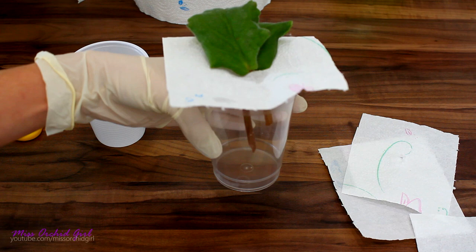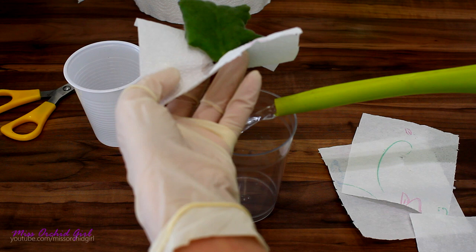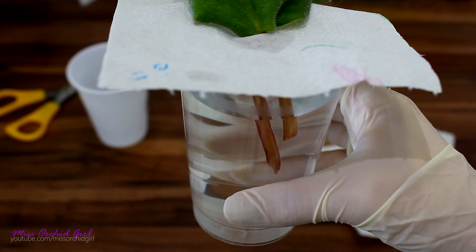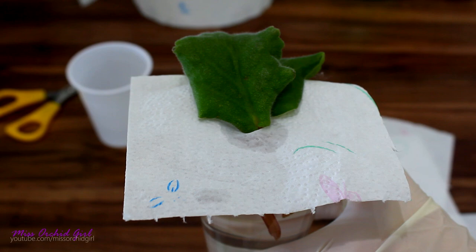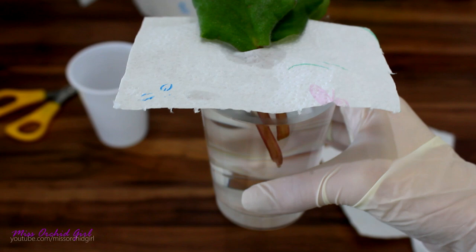Now let's put some water in the glass. You want the water level to touch the stems — the stems should be inside the water — but you don't want to touch the leaves themselves or the surface of the paper towel. I'll show you the level when I'm finished. The stems are in the water and I will maintain the water level so the stems are not in air, but the upper part of the leaf is not wet. Some people use plastic instead of paper towel and that's a good idea as well.